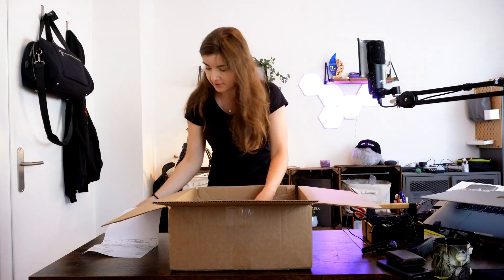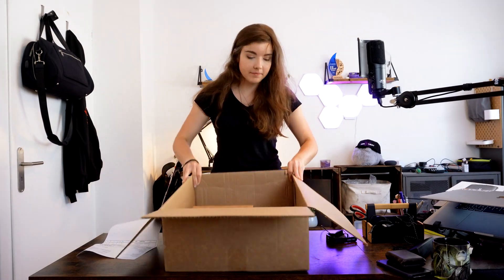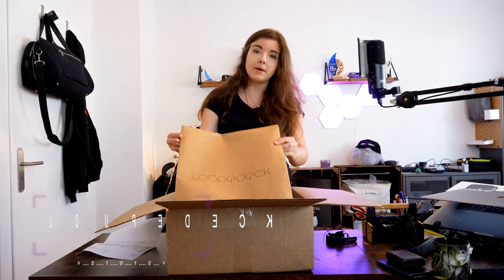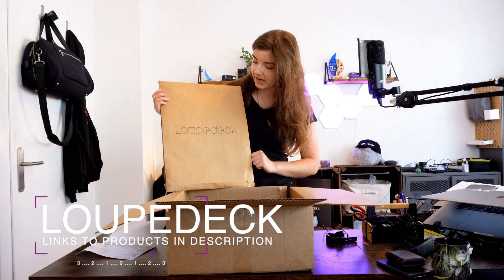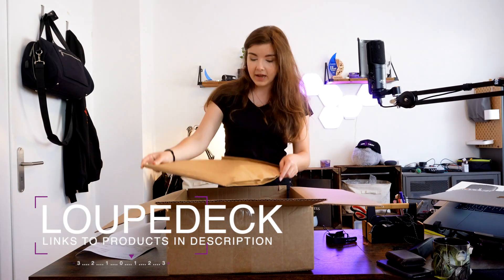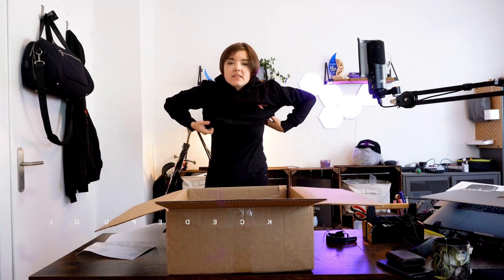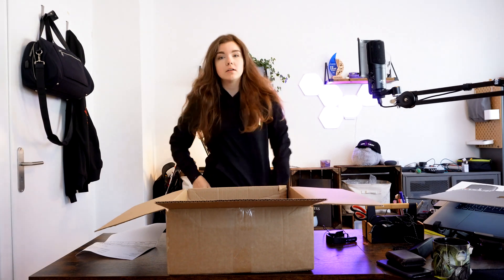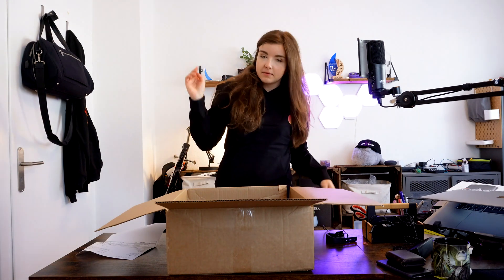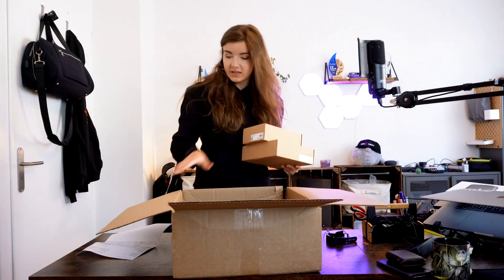Inside this box — which is a pretty big box for what's inside — we're going to start unpacking. I'd like to thank the sponsor of this video, Loop Deck, for sending me these goodies. Being a YouTuber is kind of great — companies send you stuff and you're really happy about it. I've spent maybe 50 bucks on clothing this year, just my black t-shirt.